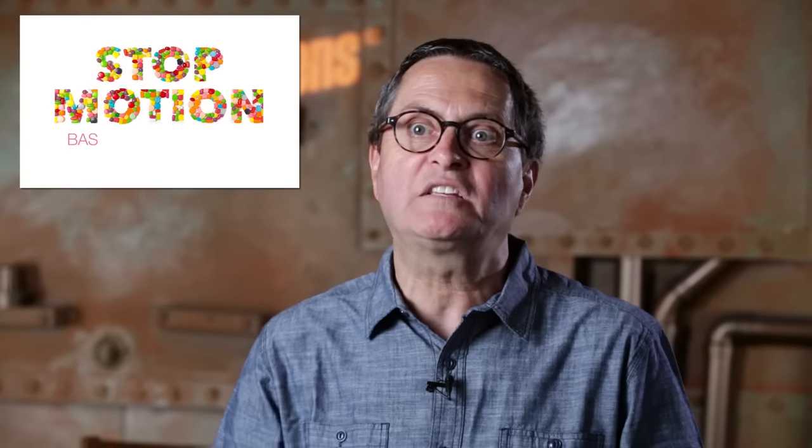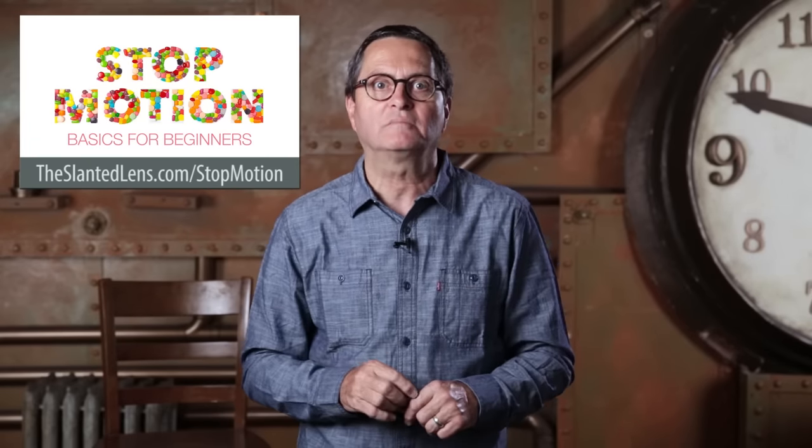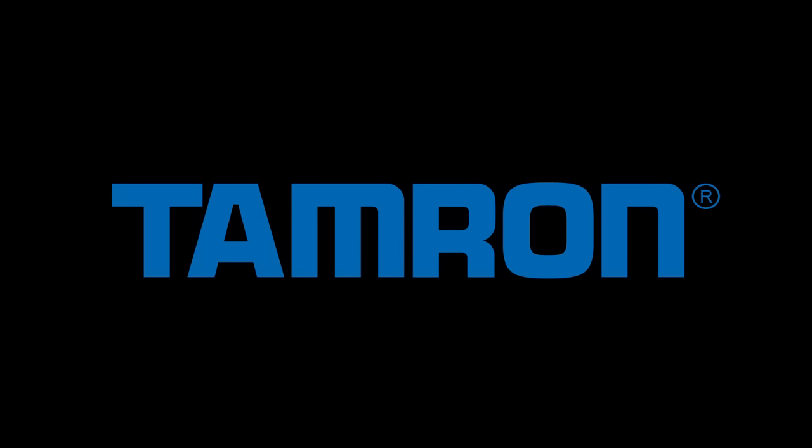If you've ever been interested in stop motion photography, then I've got the perfect thing for you. Trisha Zemp teamed up with us to create a download called Stop Motion Basics for Beginners. Get over to theslantedlens.com, get your download today — it'll answer all your questions.